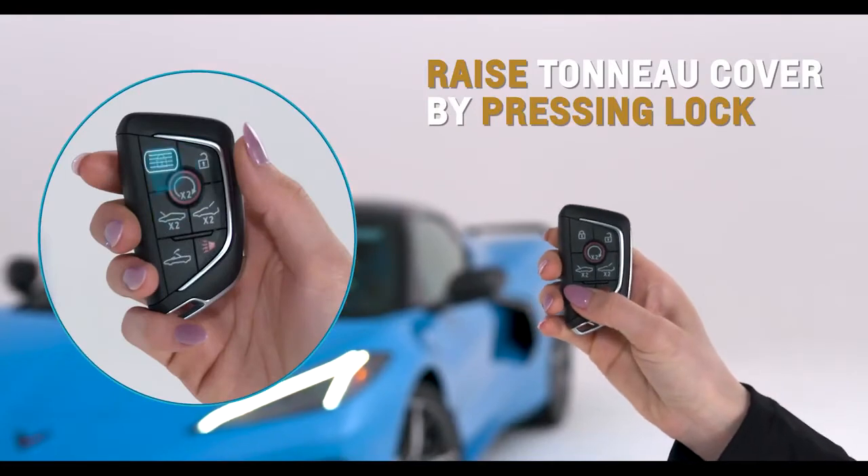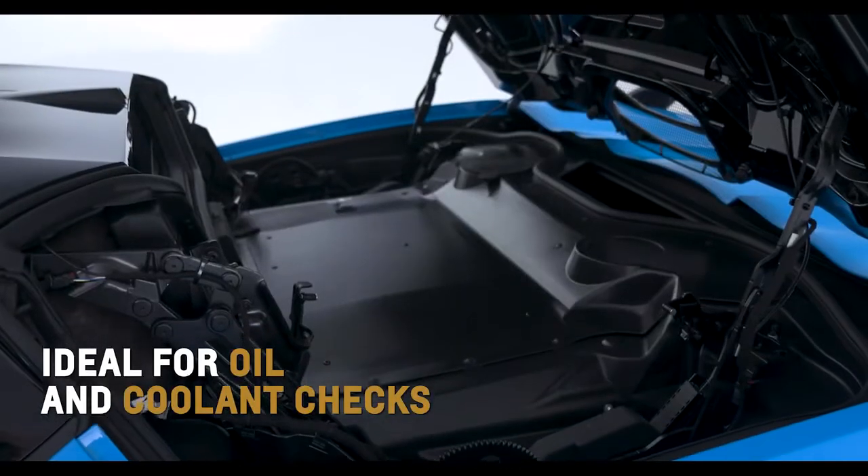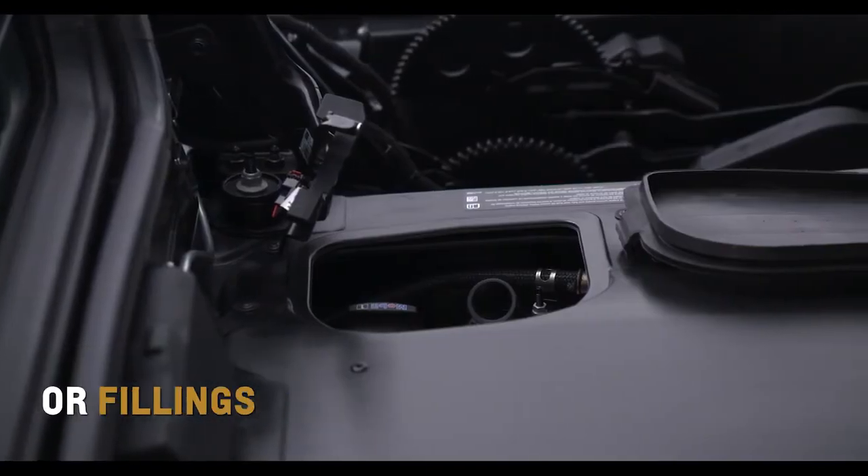Raise the tonneau cover by pressing the lock and then the convertible top button on the key fob, ideal for oil and coolant checks or fillings.